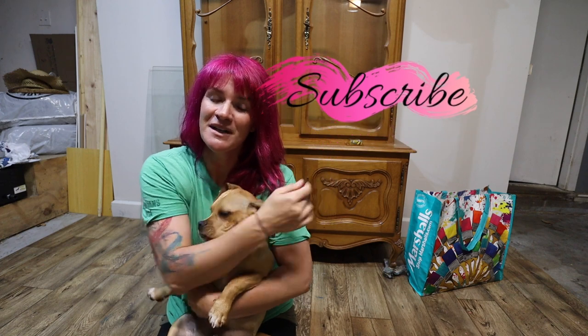Hey everybody! Welcome to my YouTube channel. My name is Kristana. If you are new here, hit the subscribe button. If you're not new here,